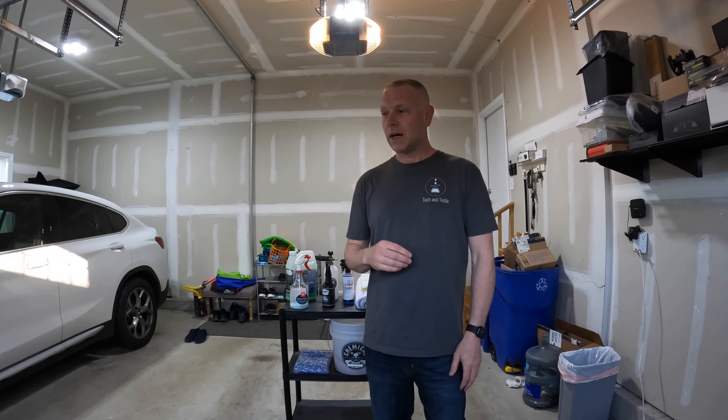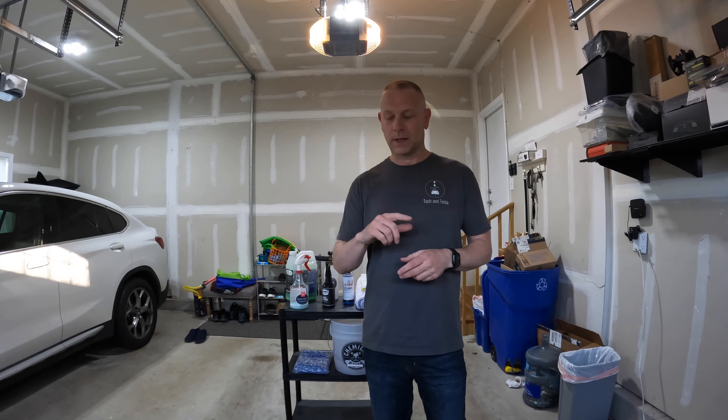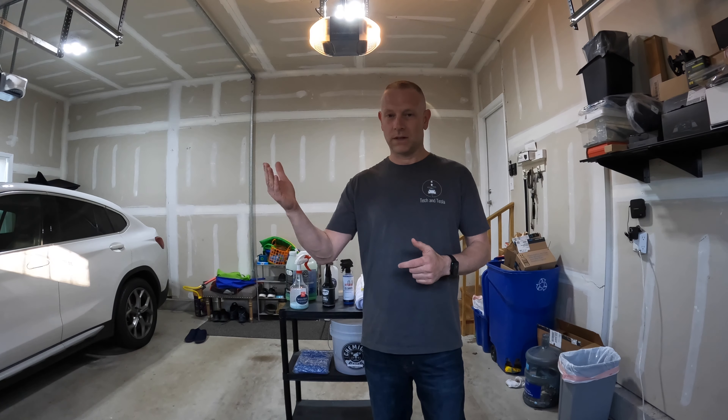Welcome back to another episode of Tech & Tesla. Today I'm going to be going over some things that I purchased before taking delivery of the Model Y. I'm going to break this up into must-have accessories, nice-to-have accessories, and fun accessories. There'll be links in the description below as well as timestamps so you can skip around, and there are discount codes, so check those out. Consider subscribing because when the car comes in the next week or so, I'm going to be installing all these things. So let's get right into it.